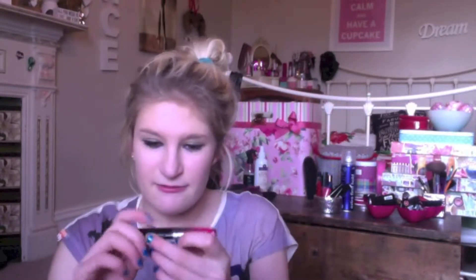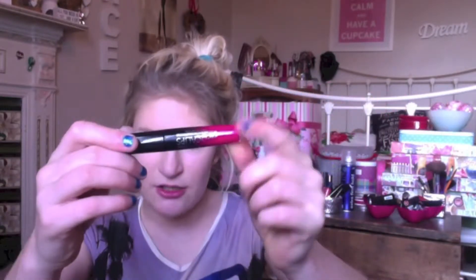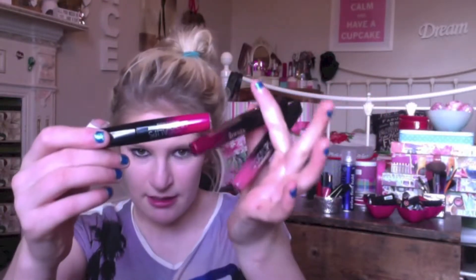First of all I'm just going to talk about the packaging. I think it's really nice actually — it's super sleek and it has the color of the lacquer on the end, so it's really easy to tell which one's which. When you open it, it has this little seal, and the first time you take the wand out that bit fills up, so you would know if it's been already used, which is really handy.